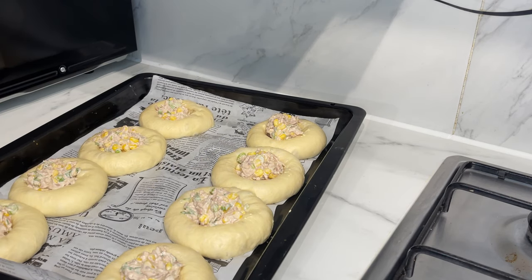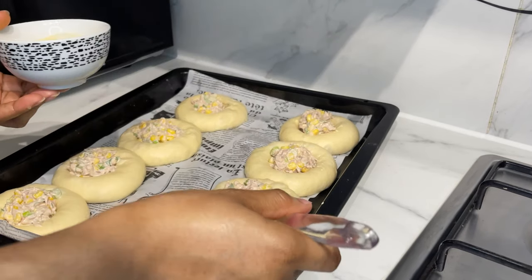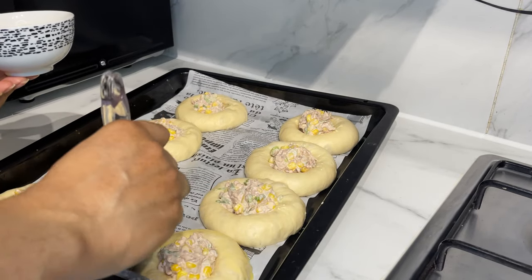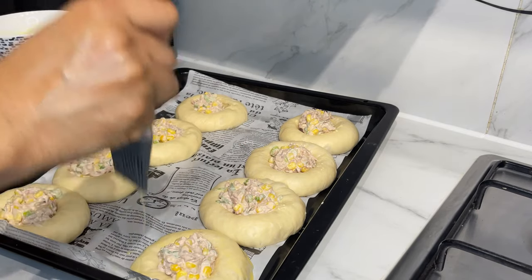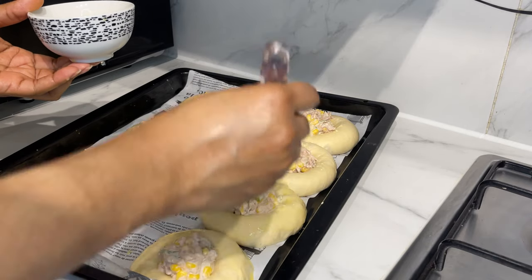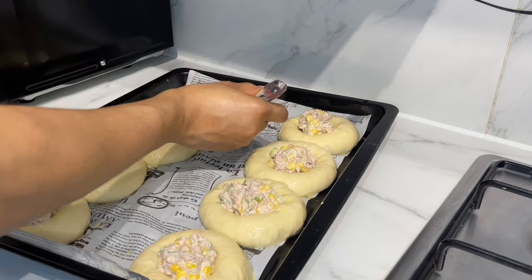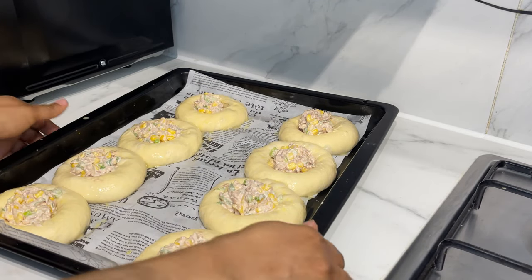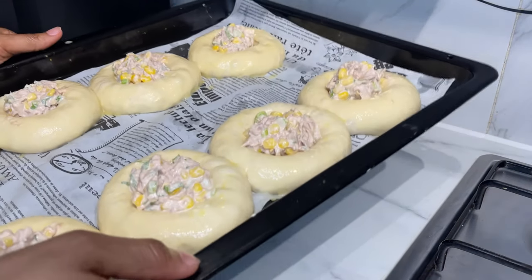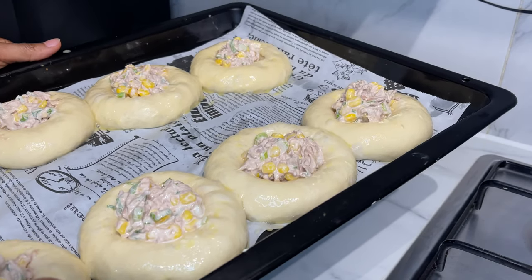Now go ahead and egg wash the dough. If you don't want egg wash you can skip it, but I want it to look golden. Then bake in a preheated oven — I'll write the temperature in the description box.